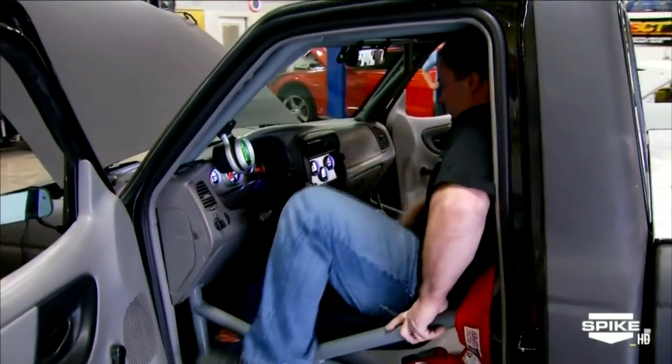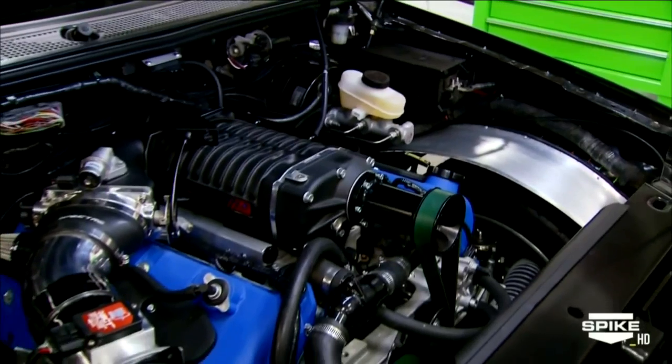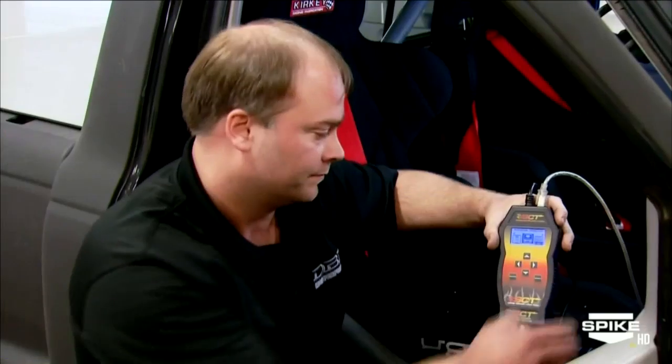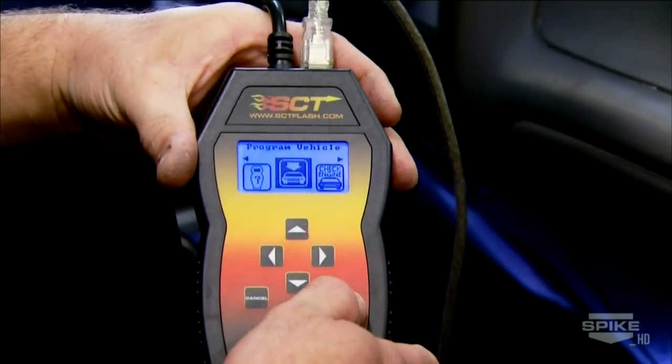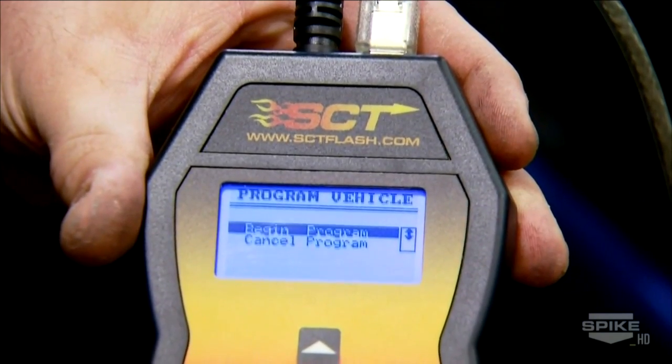Rolling Thunder needed a basic check over — we found a couple things to fix right away and got those in order. Then, powering on with John Lund from Lund Racing, we developed a calibration to get the thing started.